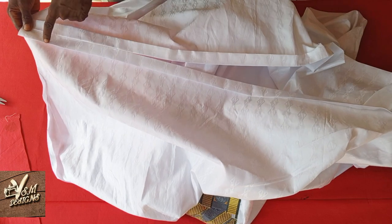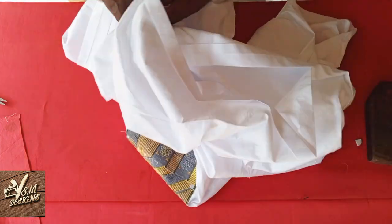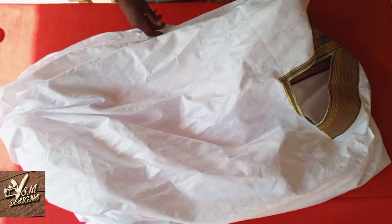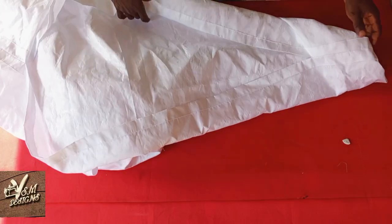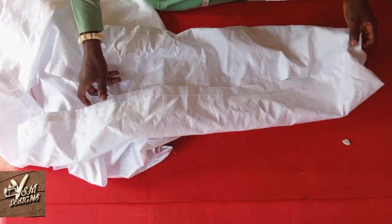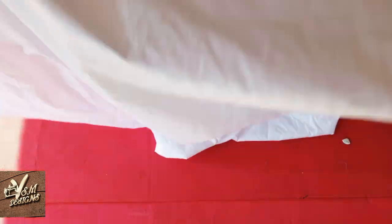We are going to run thread here. Next, we are going to fold these sleeves.